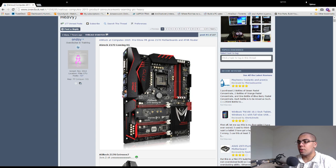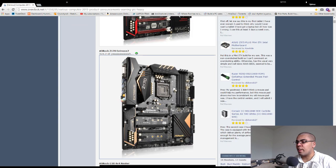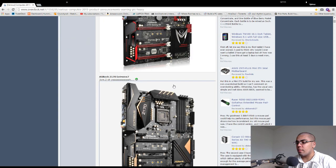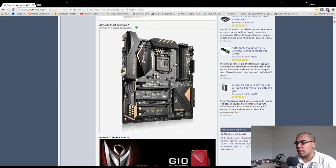New motherboards from ASRock: the Z170 Gaming K6 and Extreme 7. It seems like ASRock is going the Asus route with a gold color, but they also have a red color. This one has multiple M.2 slots — one, two, three. This is really good for water cooling enthusiasts because you can just have a ton of 512GB or 1TB M.2 SSDs and have no storage anywhere else. Awesome, but I wonder how expensive it's going to be — probably really expensive.